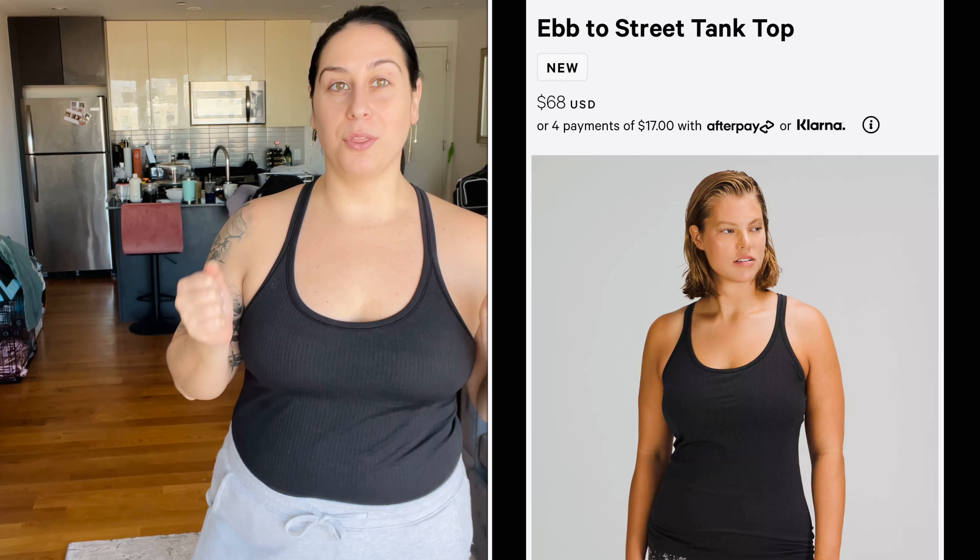Right now I'm wearing the lululemon Ebb to Street tank top — I've had this for years. It's one of my favorite lululemon workout tops. It has the built-in sports bra and is listed at $68 on the website. I have it tucked in right now but it runs a little longer. I didn't want to spend $68 on a tank top, so I found the dupe version on Amazon.